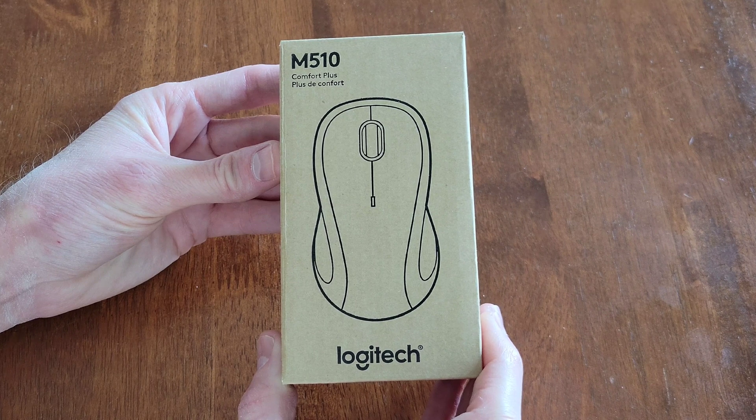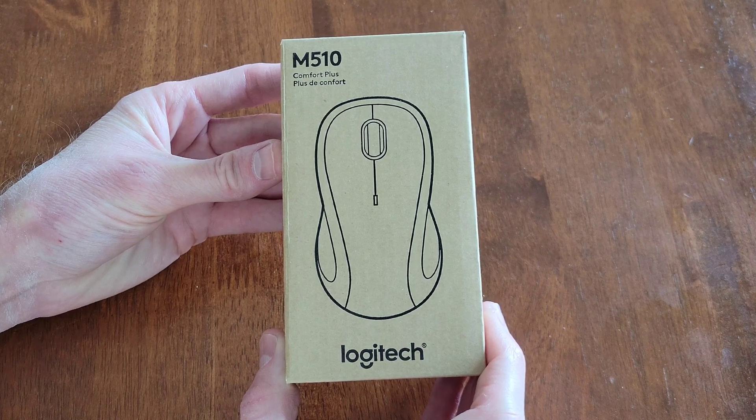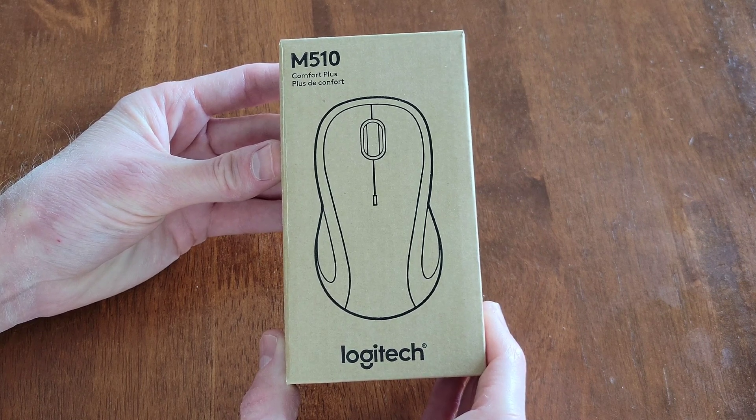Before I begin, I wanted to let you know to make sure that you're wearing the proper safety equipment and take all safety precautions while you're going through the setup process and while you use this mouse.